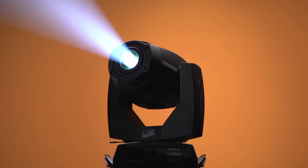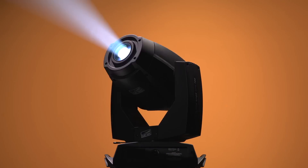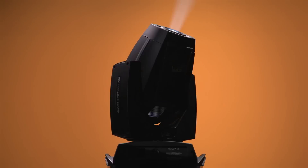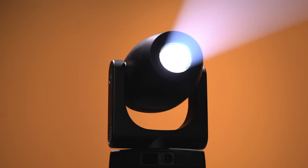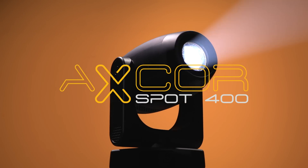That light and its exploits have always been a source of inspiration for me, and they designed me for the same uses and applications. Ladies and gentlemen, let me introduce myself. I am the AxeCore Spot 400.